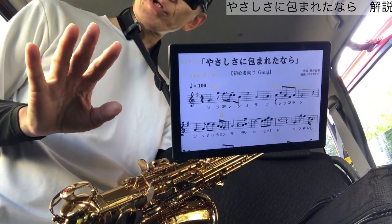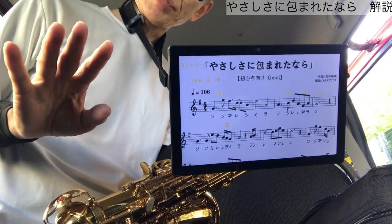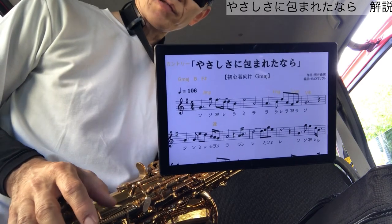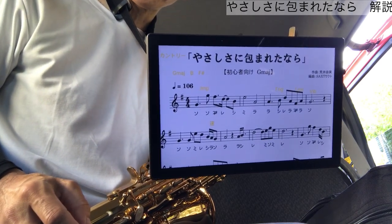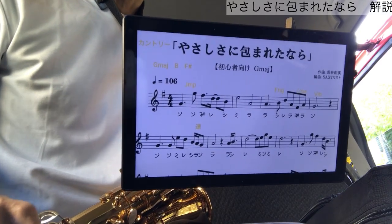まずこの曲なんですけども、カントリーの曲なんですね。カントリー調です。日本ではカントリーというのはあまり馴染みないんですけれども、「優しさに包まれたなら」と「カントリーロード」くらいのもんじゃないかなと思いますので、非常に貴重で珍しい曲調になってくると思います。